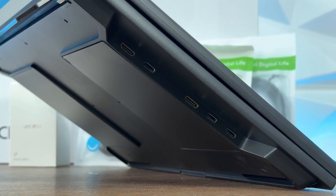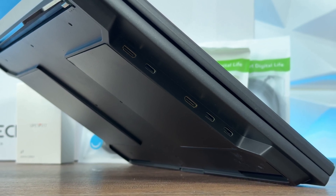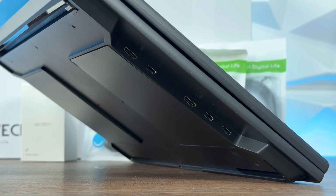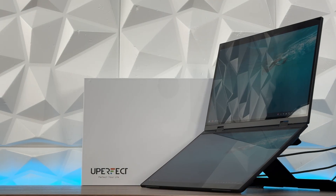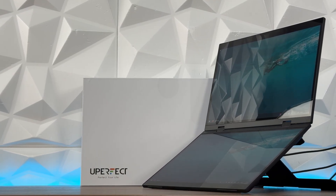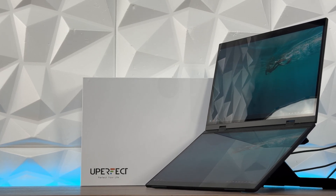What I did here — I only connected HDMI and Type-C to the PC, and I'm able to use both monitors and the touch screen. That's actually better than connecting three different cables. It's still fine — even better in a way.